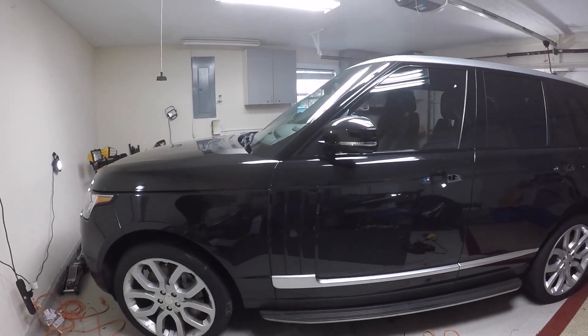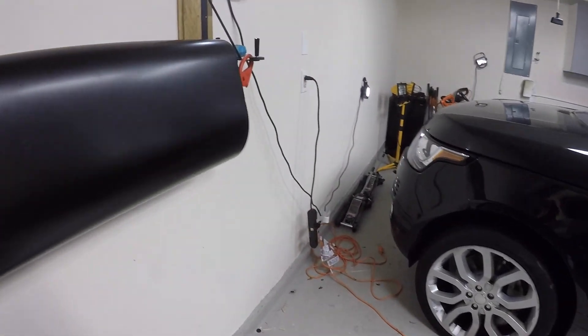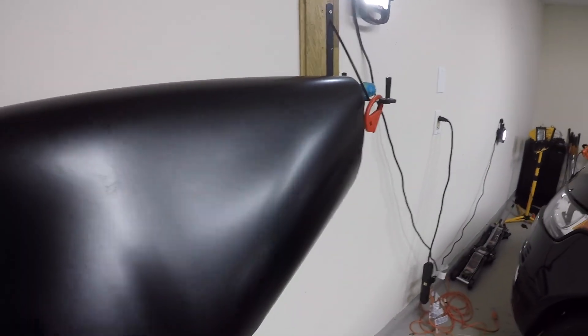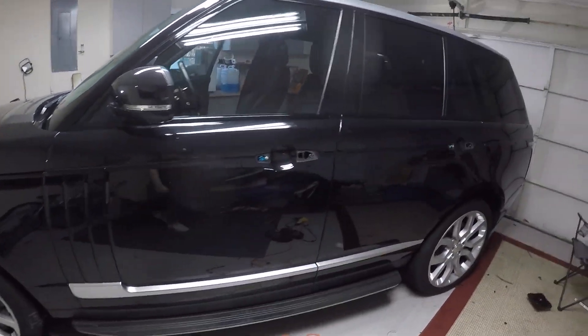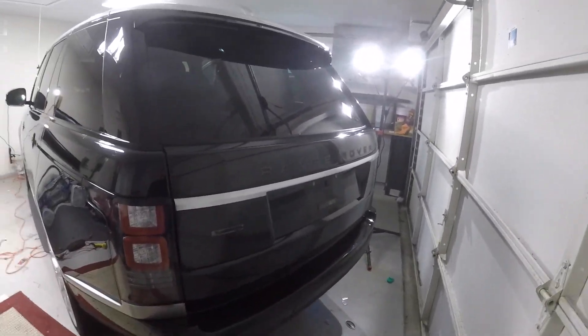Hey guys, welcome back to another video. Today I just have a 2015 Range Rover in the shop for a 3M satin black wrap. To get started, I'm just removing all the door handles and then I'm taking off all the emblems also.